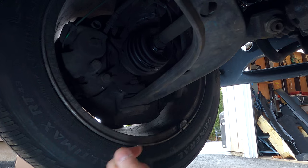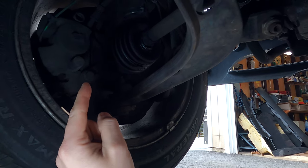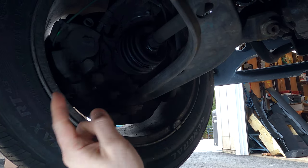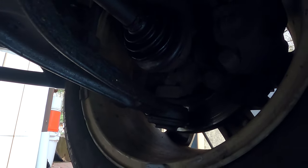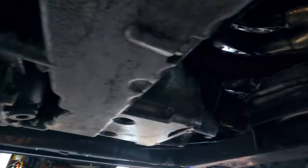Check this out — that's quite a bit of movement there, that's non-safe and will definitely not pass tech inspection. The CV axle is also popping when turning, so we have to replace that, and it's the same thing on this side as well. We have to address both CV axles on both sides.